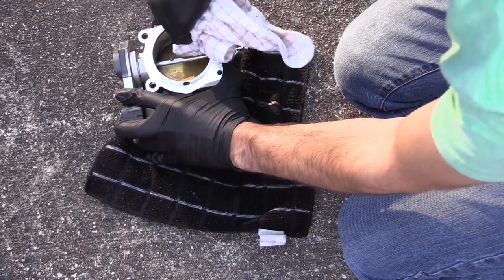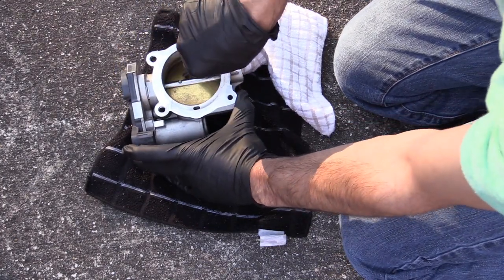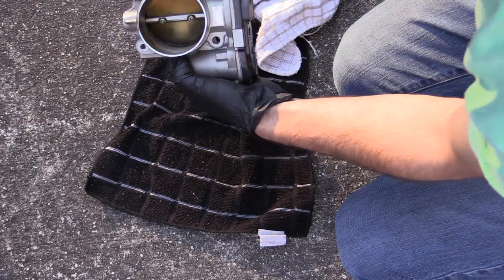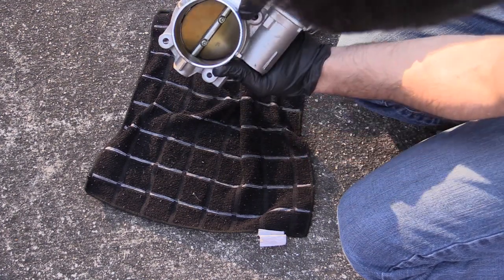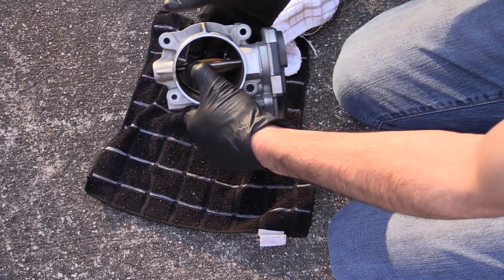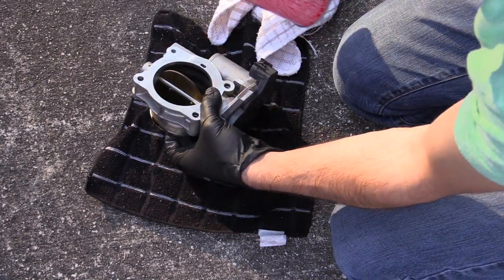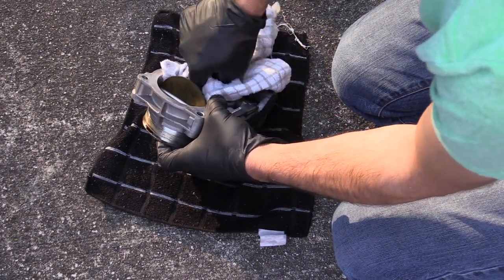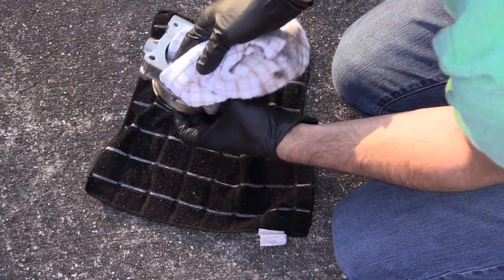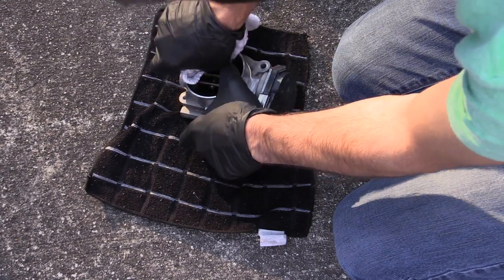There's not a whole lot coming off on mine. If you need to, you can push the throttle plate out of the way, hold it open, and that will let you get down in there and clean out any grime where you're not able to reach otherwise. Mine is really pretty clean. When I did this a year ago it took a while to really knock down all the grime, so if yours hasn't been done ever or in a really long time, it won't be quite this easy.